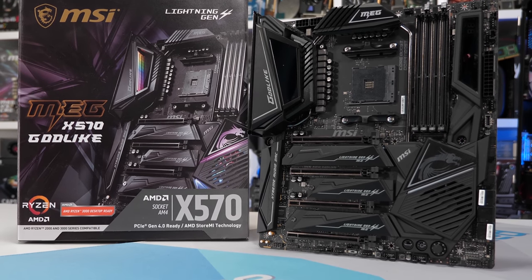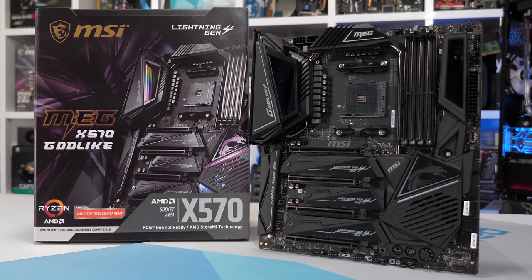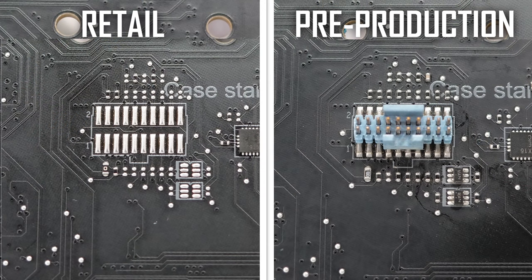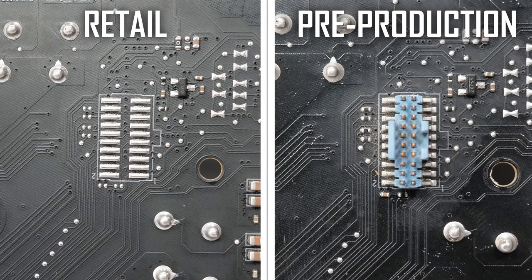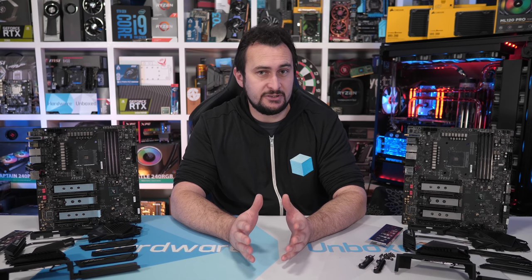Identifying the pre-production board is pretty simple. On the underside of the board, you'll find one or two diagnostic headers which have been removed for the retail version. Unfortunately, MSI never actually told us that the Godlike board provided in the AMD review kit wasn't the final retail version. In fact, it wasn't until I quizzed them about the diagnostic headers that they confirmed these weren't retail boards. This is extremely frustrating as MSI knew there were issues with the early revision and that these issues had been addressed with the retail version. MSI has informed us that all Godlike motherboards included by AMD in the review kit were pre-production models — there are no exceptions.